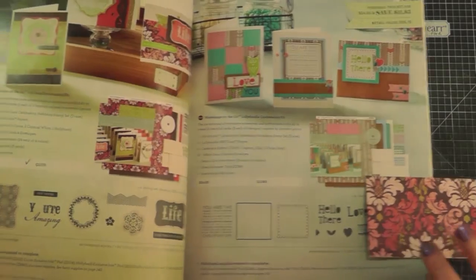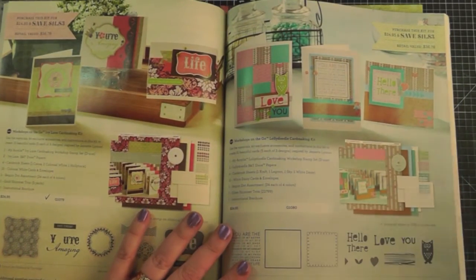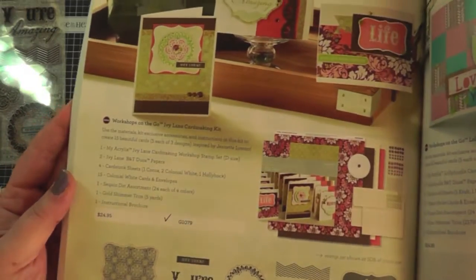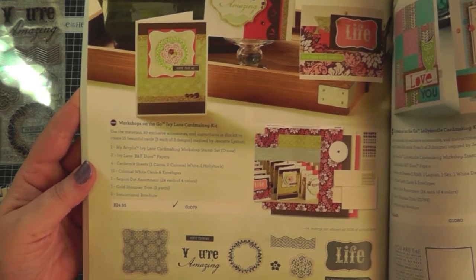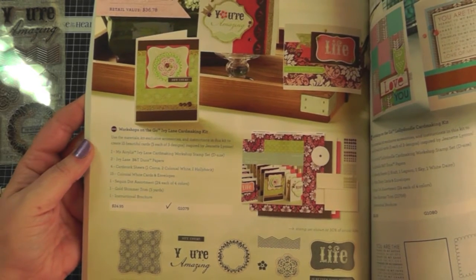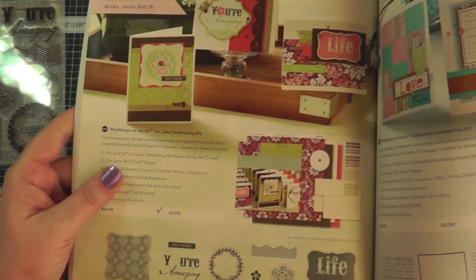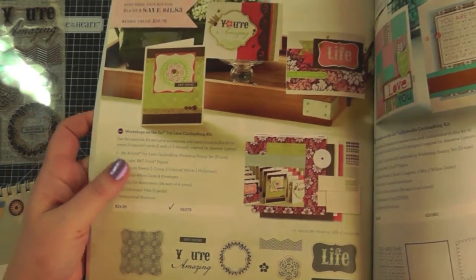On pages 74 and 75 are the two workshop kits that you can get in this book. I'm going to be showing you the one on page 74, which is called the Ivy Lane card making kit. I'll show you what you get in the kit, the completed cards, and give you some ideas about how the kits work and how you can make them at home.